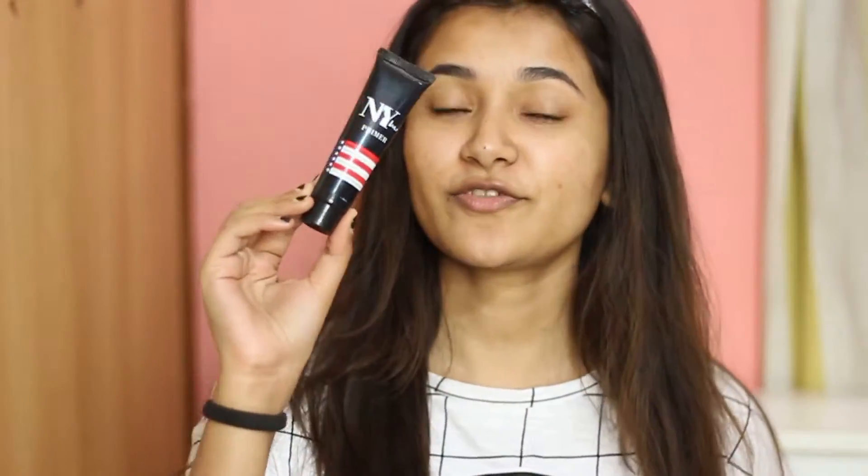Hey guys, welcome back to my channel, and if you are new here, then welcome. In today's video I'll be trying out a bunch of products from NY Bay. I bought all of these from purple.com — this wasn't sent for review, this isn't sponsored, I bought all of these myself. This is the look I came up with; the base doesn't look very flawless because I only had a BB cream, but for the eyes I created a smoky eye. If you want to know how these products perform, please keep on watching.